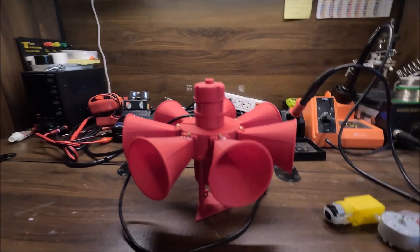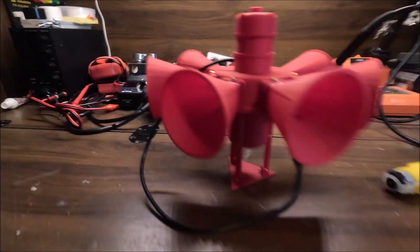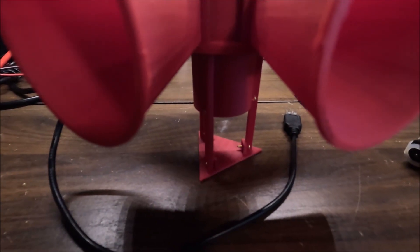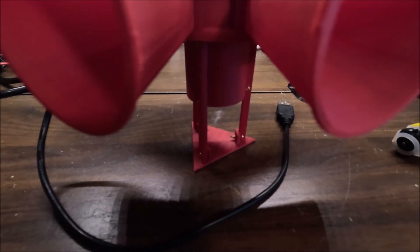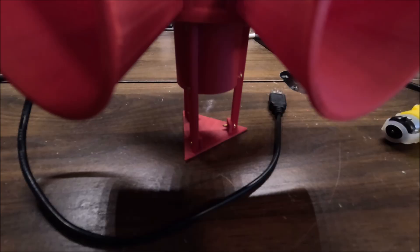Fun fact: the only part I actually kept from the old STL-10 in my new STL-10 is the mounting legs. Down there we have the three mounting legs with screws — still the same screw size, number two. These are solid brass, three-quarter inch long.